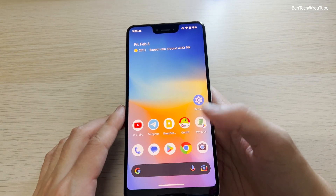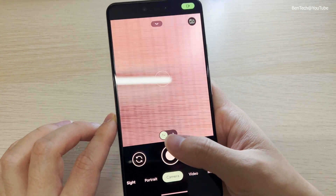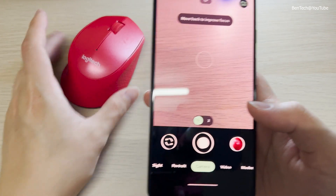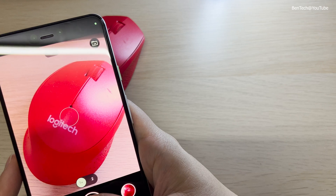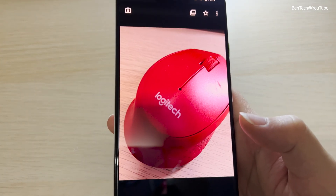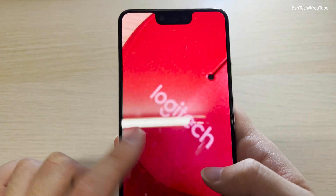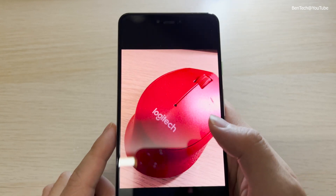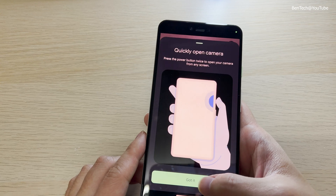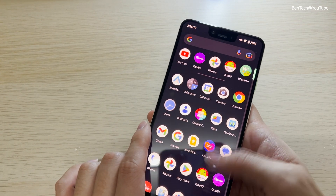Let's try the camera — it's still working. Even on Pixel Experience it still has the Google Camera. Let's take a photo of this mouse. It's clear and crisp. I didn't focus well there so it's a bit blurry, but it definitely takes great photos thanks to the Google Camera app.